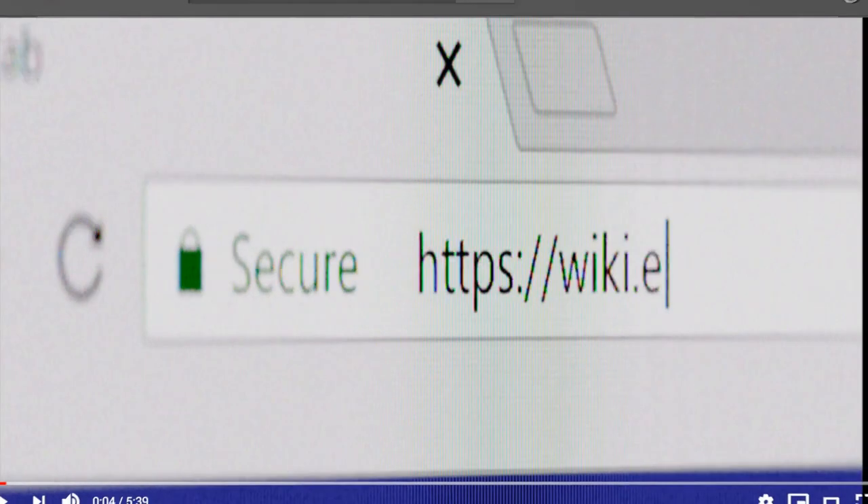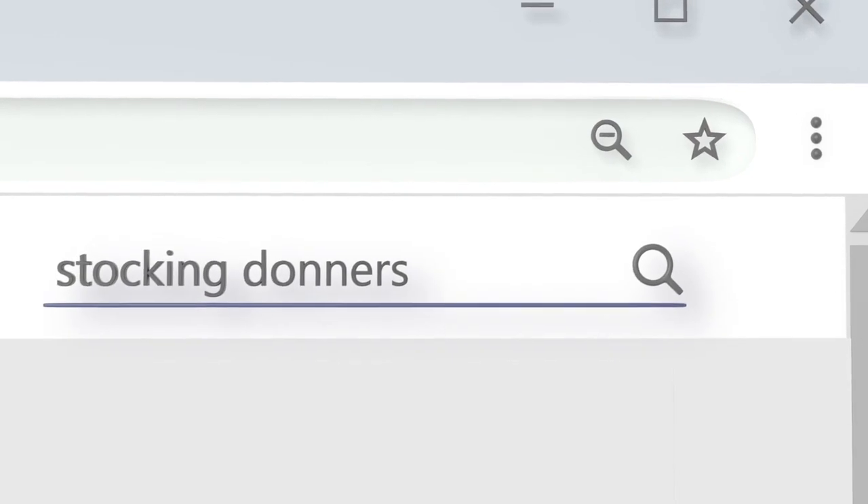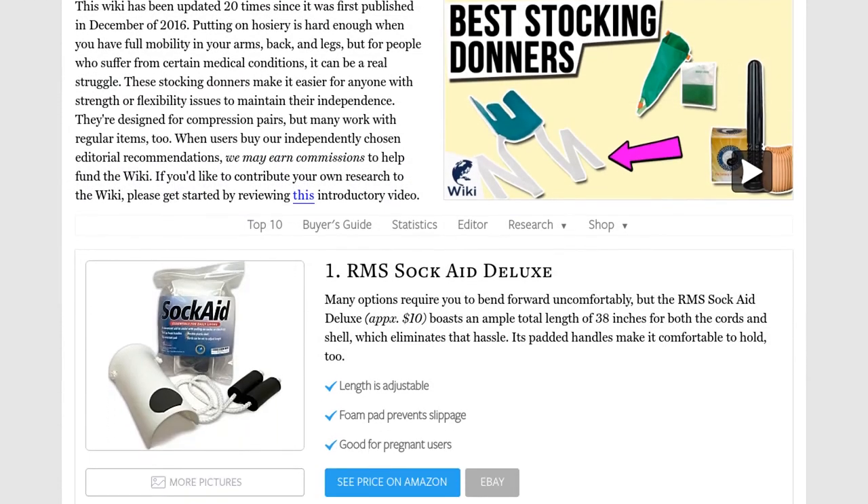Our newest choices can only be seen at wiki.easyvid.com. Go there now and search for stocking donners or simply click beneath this video.